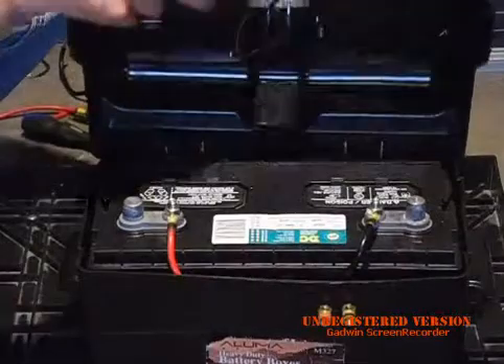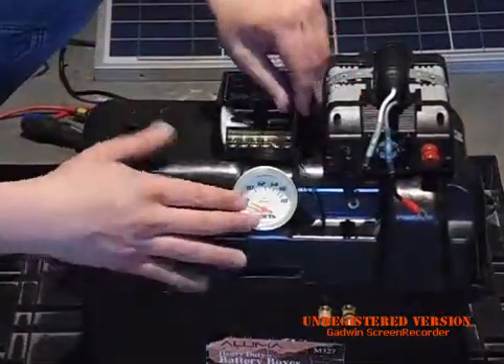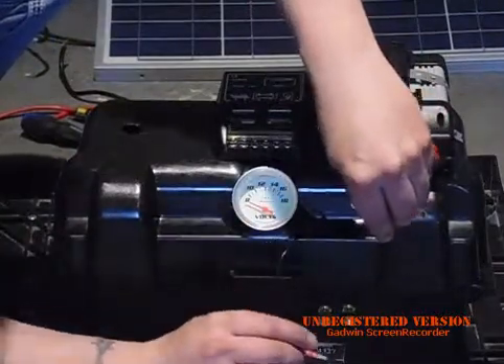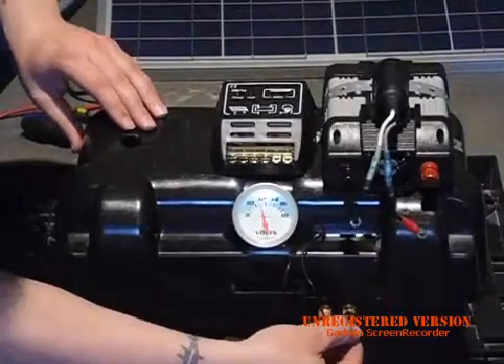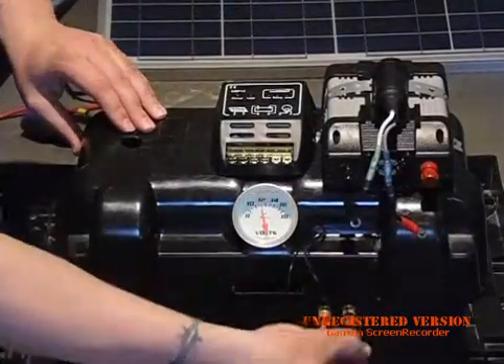I drilled a hole through the top right there — that's what these wires are for, to power this. Let's test it right now. See how convenient that is. Right now my battery is 12 and a half volts.